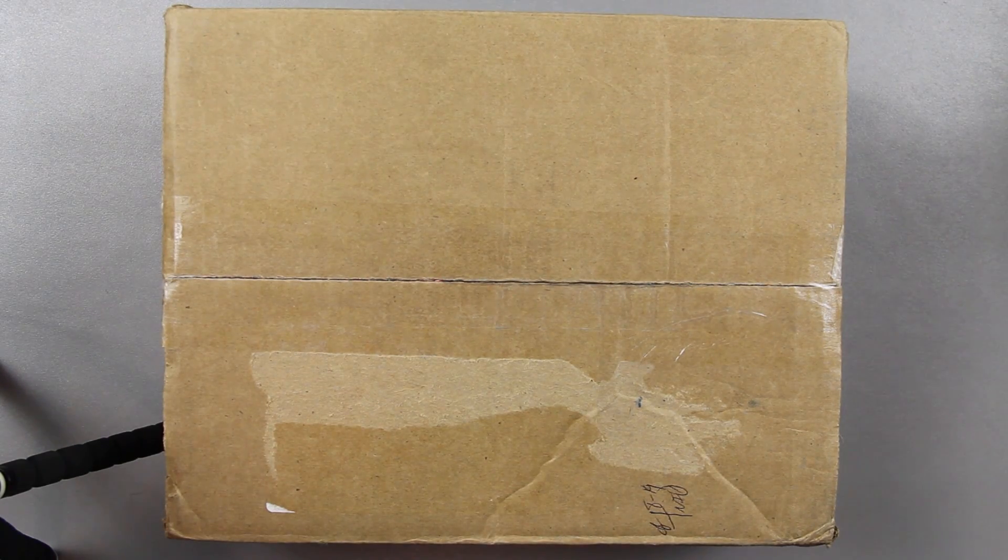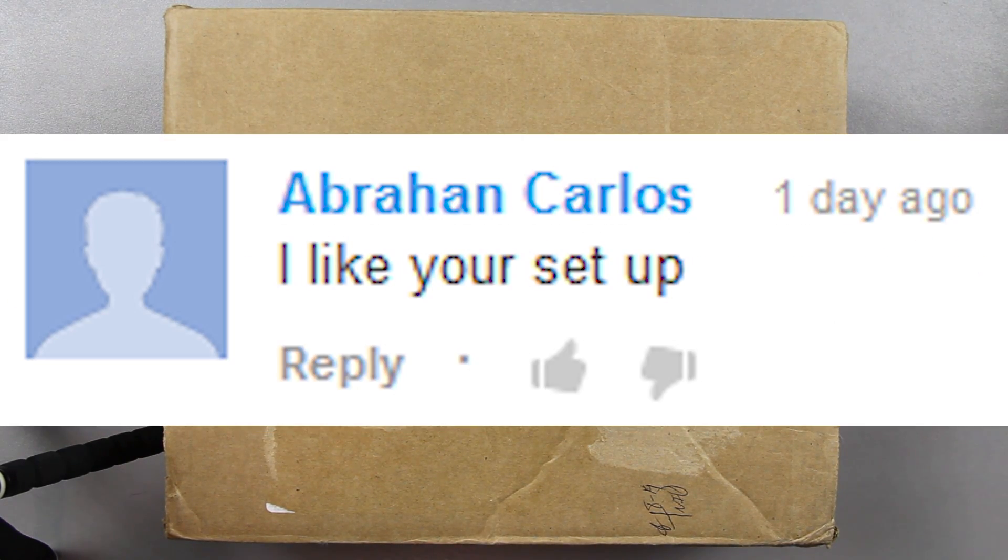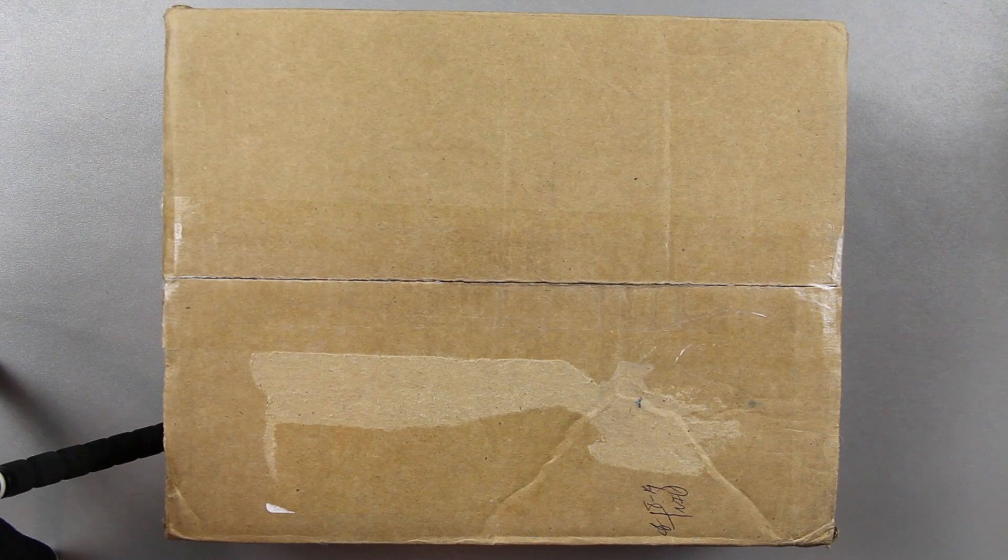Today I've got an unboxing of something I'm super excited about. I know many of y'all said you like the setup where I had my camera at a different angle, and I'm gonna keep doing that, but due to circumstances I can't control, I gotta do it this way for this video.